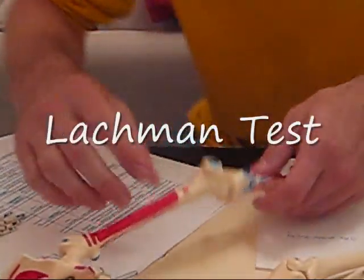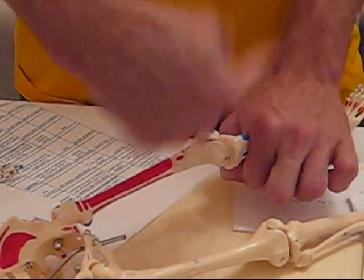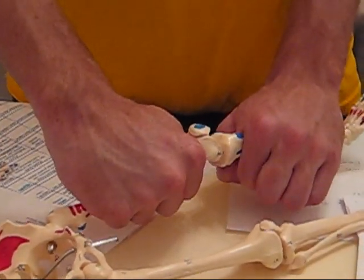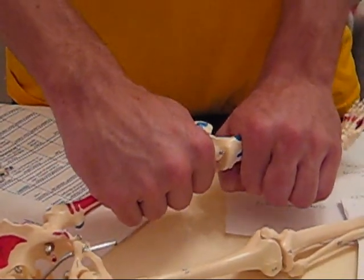Lachman test for the ACL — you're pulling this up while pushing this down, like this. And for the PCL, you're pushing this down and pulling this up — just the opposite direction.